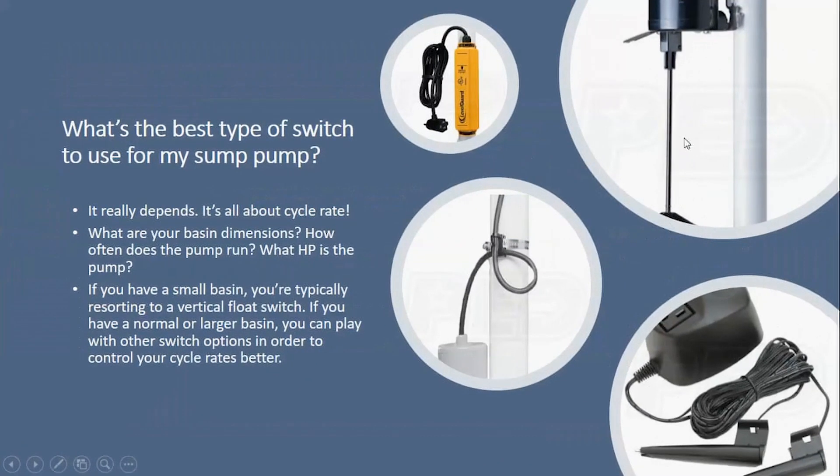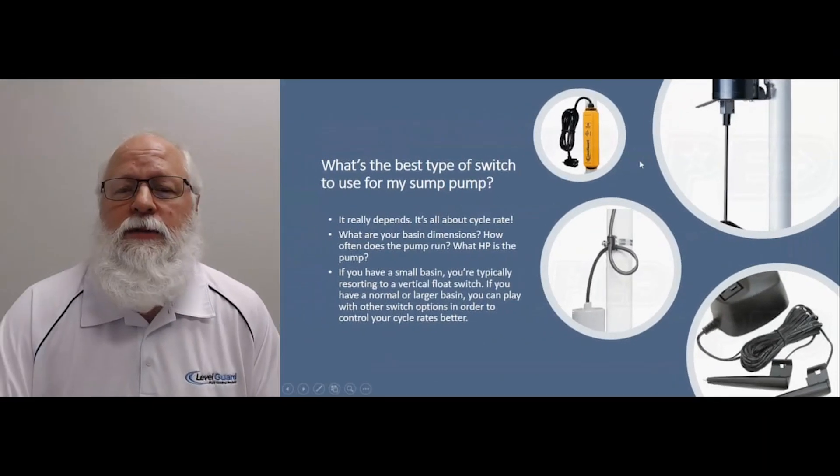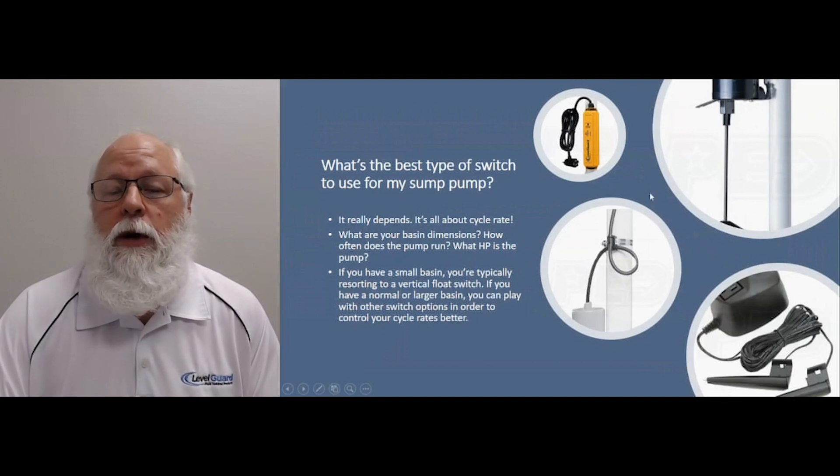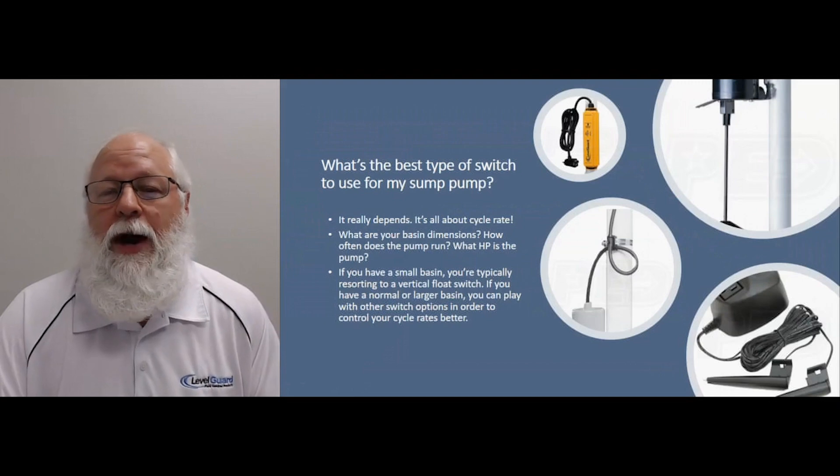Those switches usually have anywhere between a three and a five or six inch differential on them. So that's going to be about how much water you're going to pump out of your pit per cycle — between about three and five inches. Good in most cases, but sometimes you want to be able to control that water rate a little bit better and pump more water out when possible, or have a switch that's not going to wear out as often.